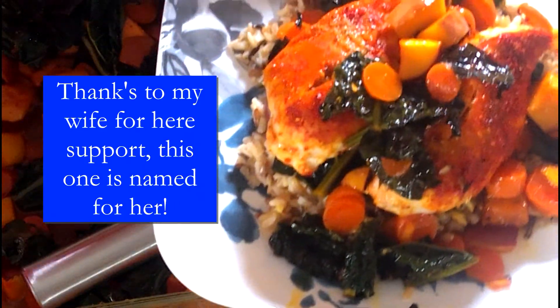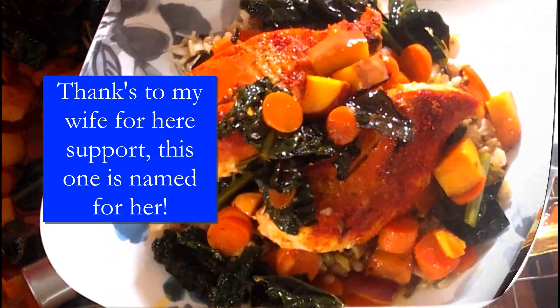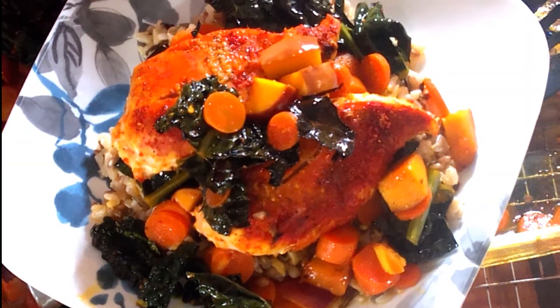Look how pretty that is, everybody! I'm going to name this one after my wife since I hadn't done that yet — this is Lou Ellen's Baked Chicken Special. Everyone have a great day!